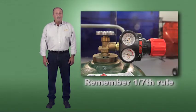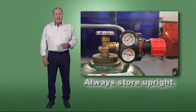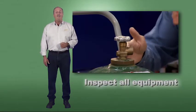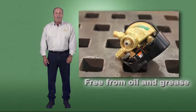When using acetylene, remember the 1/7th rule, maximum safe working pressure, and upright storage rule. Ensure your equipment is in proper working condition. Oil and grease should never be present on any oxy-fuel equipment.